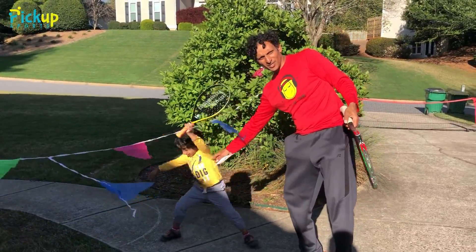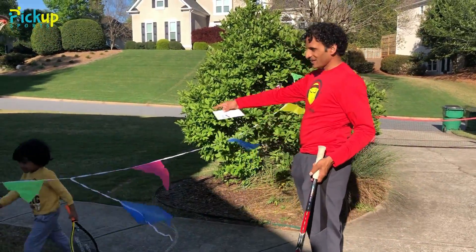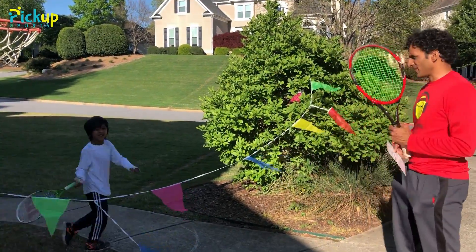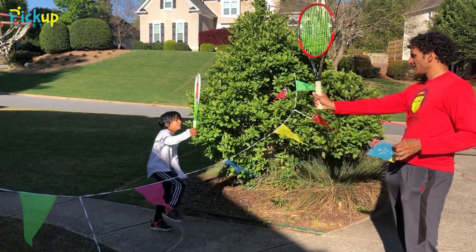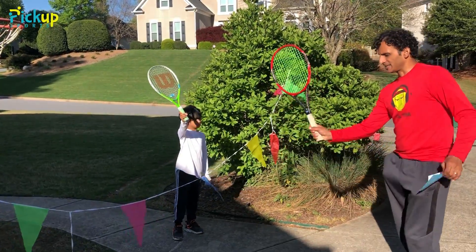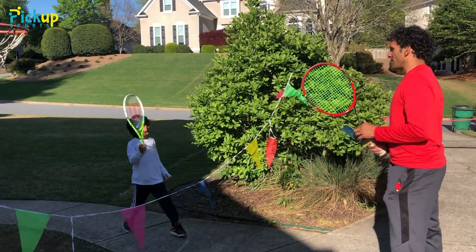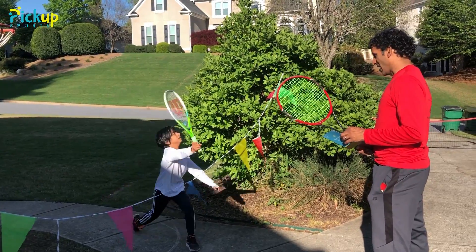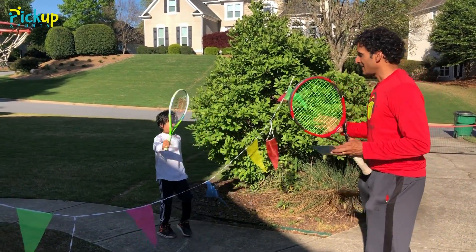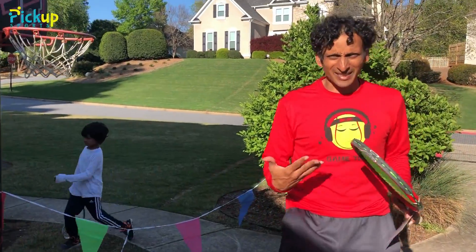He's gotta step with the opposite foot. Kishan, why don't you show him? Come on over here. Show us how that step should look — you step with the opposite foot. Hold your volley up like this, then step with your left foot. Shake hands, twist your hands up, and then step with your left foot. Step in, good. Step! Good! Now we'll transition to the medium part — adding a ball.